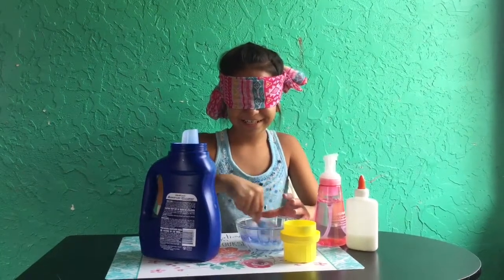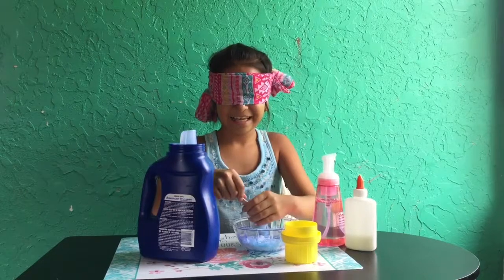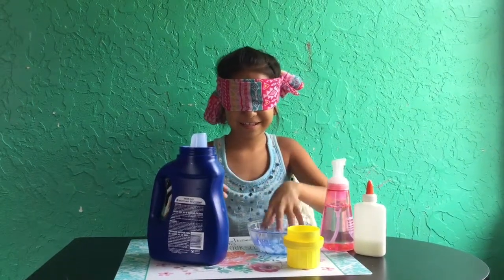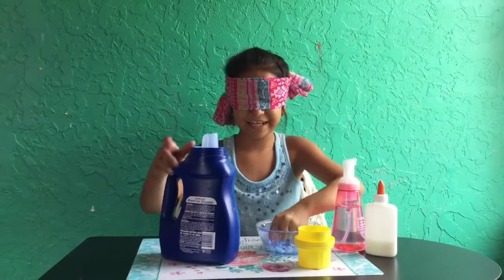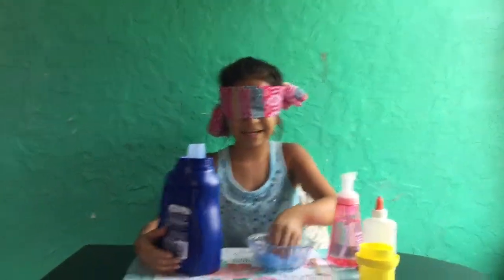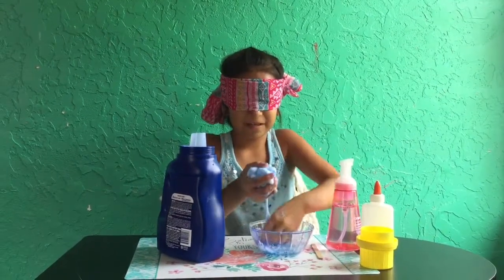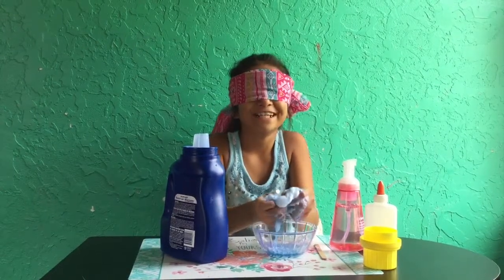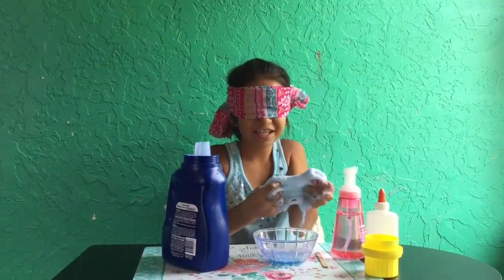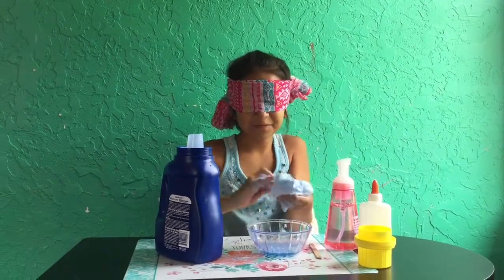I feel like I added too much. Yeah, I probably did. I think it's ready to knead. I'm going to knead it with one hand — if it's too sticky, you just — oh my goodness, this feels really weird. But I know it's like a slime texture, like the beginning of where it should start getting kneaded. Oh my goodness, this feels so weird. I haven't kneaded it in forever. It feels very textured. It's not very stretchy like I was hoping it'd be. But I guess it won't be that good since I'm blindfolded.